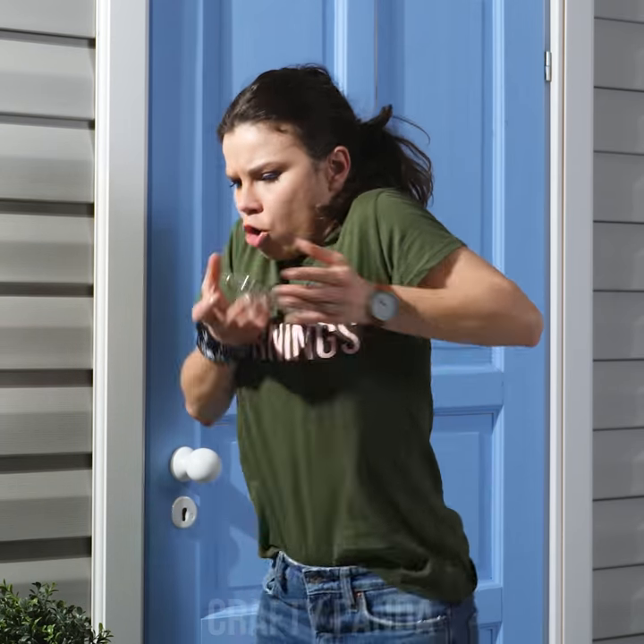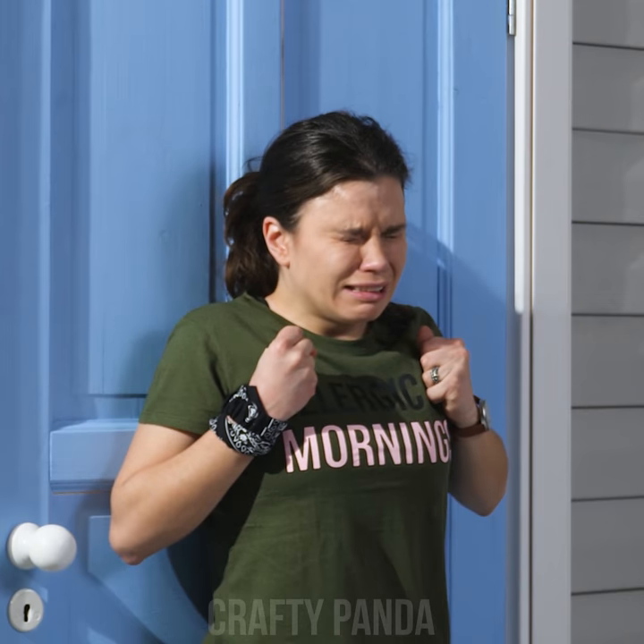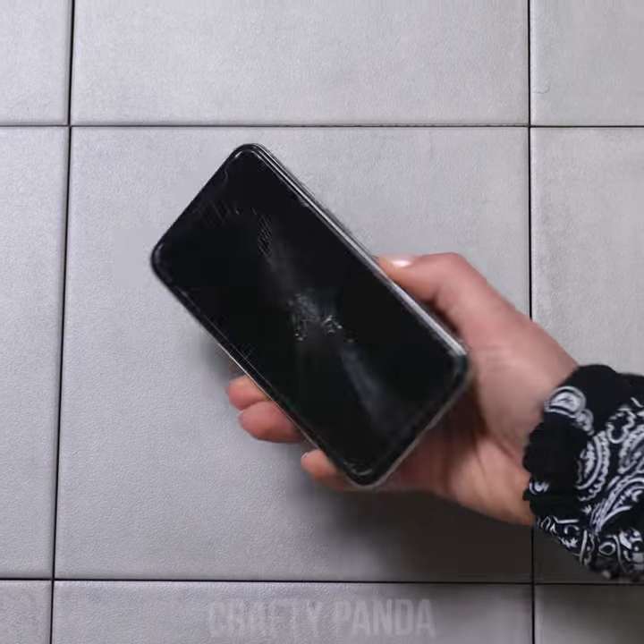Watch out, Madison! Oh, goodness gracious, no. This is unbearable to watch. And the screen is broken. Just as expected. She bought it just a month ago. No!